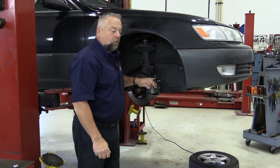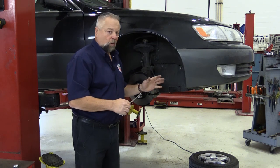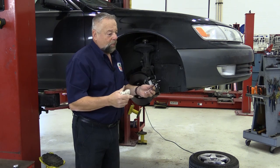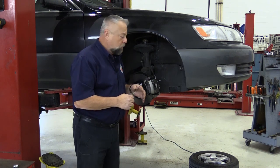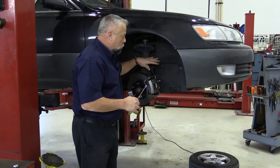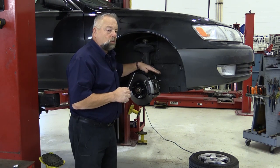We're replacing calipers on this vehicle, but now we have to determine if those brake hoses are good. A lot of shops automatically put hoses on when they put calipers on — very good practice. But sometimes those hoses might not look too bad, so I do a visual inspection outwardly to see if there's leaks, cracks, or tears in the hose itself. But just because they look good on the outside does not mean they're good on the inside.